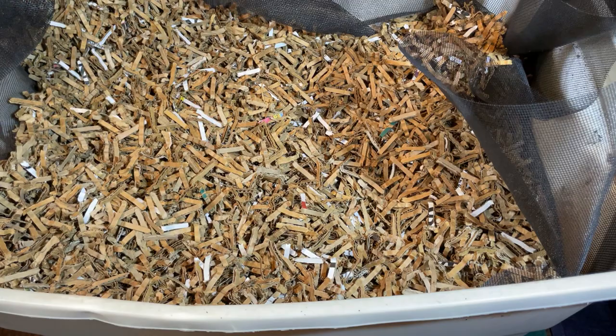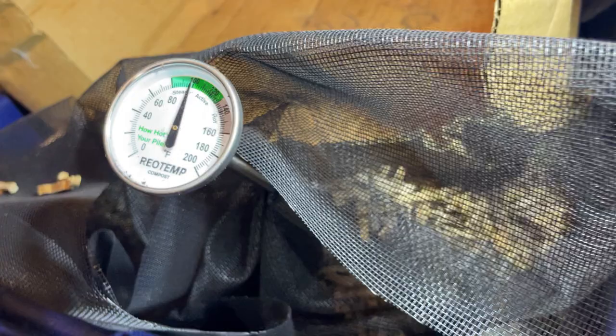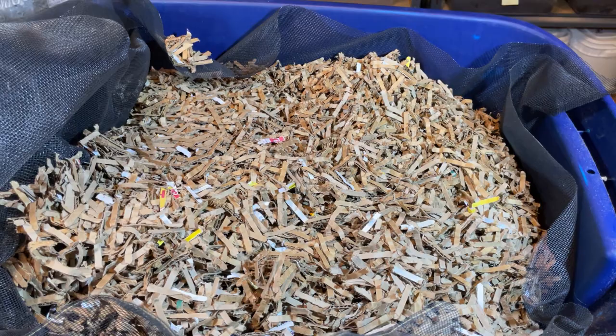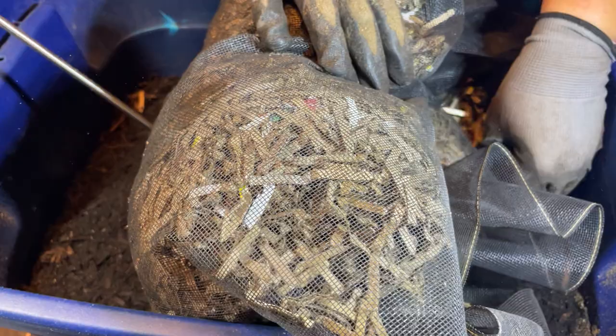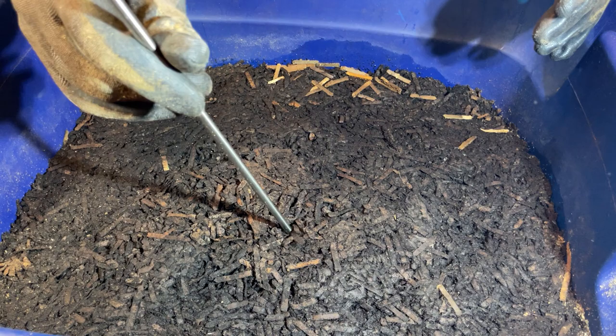Let me talk about why the rise in temperature is so great. After a certain temperature — basically 113 degrees — you start getting different bacteria active in your bins. It goes from being mesophilic bacteria to thermophilic bacteria. It just means different bacteria are working because the temperatures are hotter, and these hotter-loving bacteria work faster to break down the organics in your bin — the cardboard and the coffee grounds — which is what we're doing this whole process for.